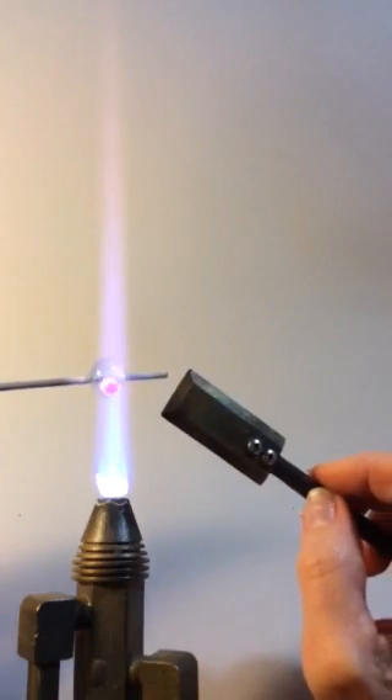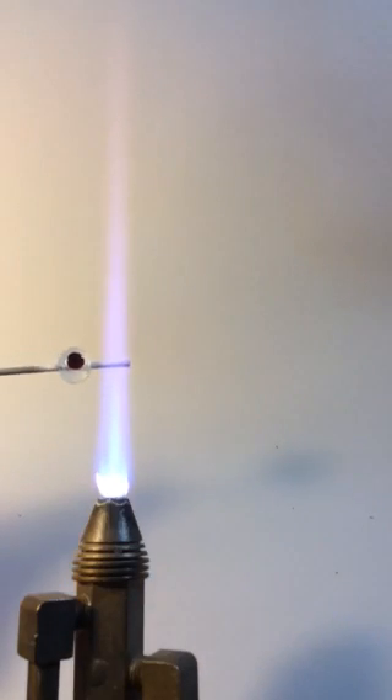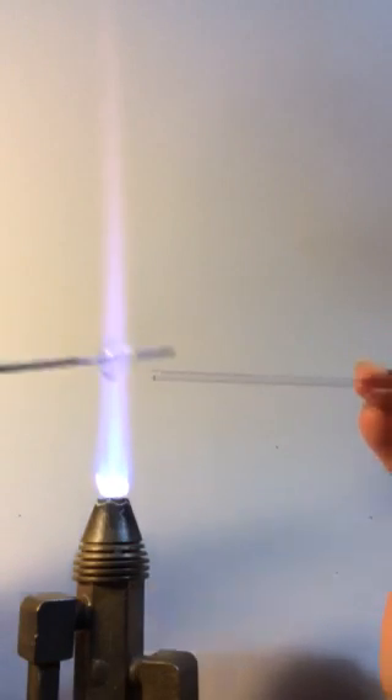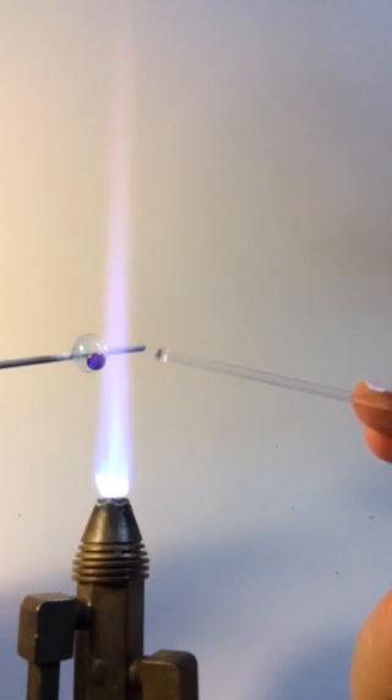I flatten it. I just find that it's easier to push into a flattened dot than if you just leave it raised the way it was — even though when you heat this dot and bring it too close so that you can push it in, it rounds out again. But I still just prefer to do that.